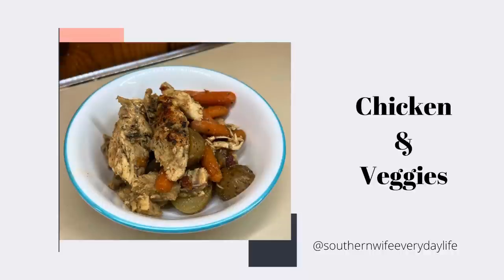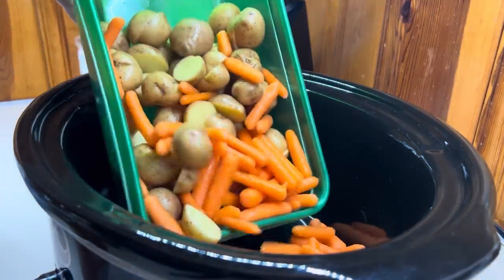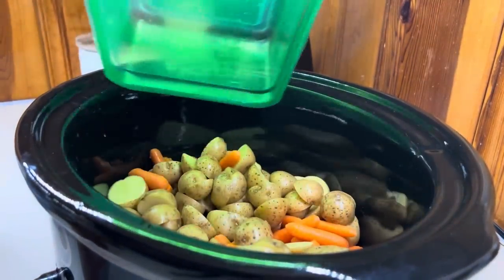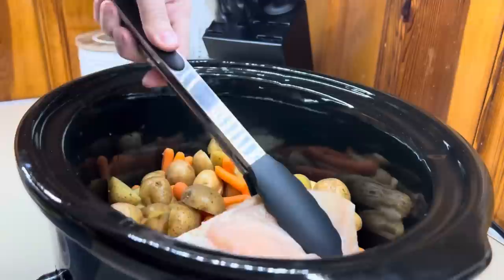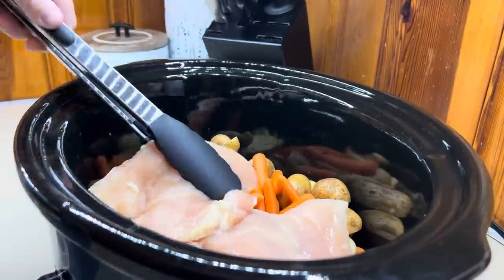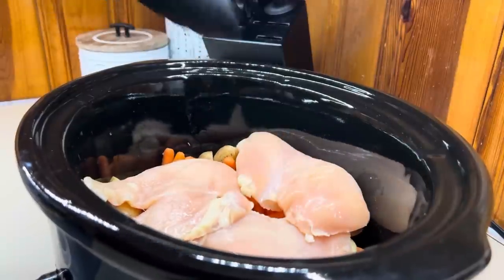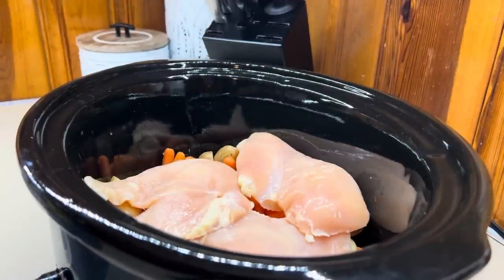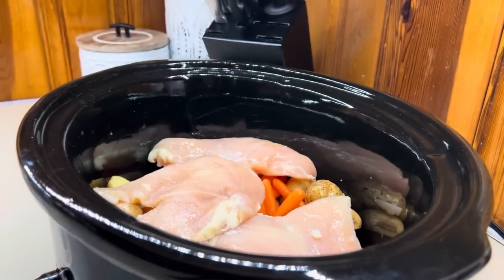Last but not least is chicken and veggies. This one is so simple — it's the perfect dump-and-go crockpot recipe, and it's very versatile because you could totally change out what veggies you want, maybe veggies coming in from your garden or whatever you have on hand. I'm going to use some little potatoes cut in half, add in some carrots, then add my chicken breast on top. I added three breasts but then realized we were having company, so I added two more after filming and re-seasoned with some more sun-dried tomatoes.